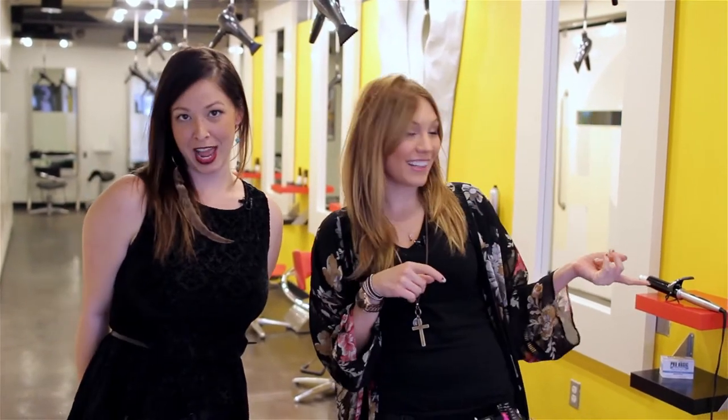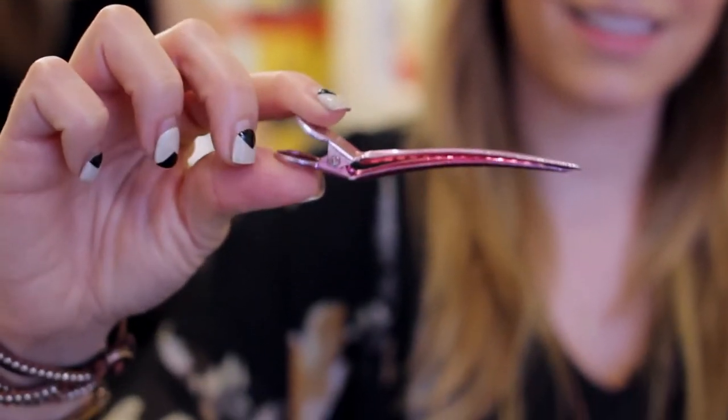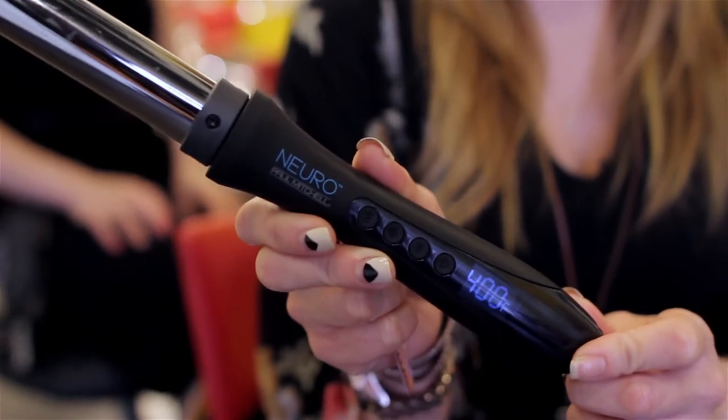Hey, it's Desi here. This is Megan. We're your take-home stylists and today we're gonna show you how to get your curl on with a clipless curling iron. So there's a few things that you're gonna need to achieve this look today. One is a duck belt clip so that you can part the hair. The other will actually be the styling tool — this is a Neuro by Paul Mitchell.